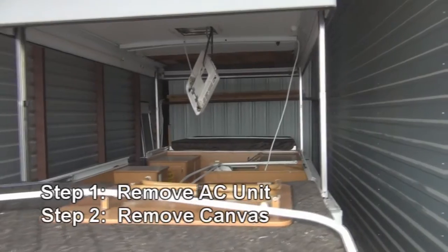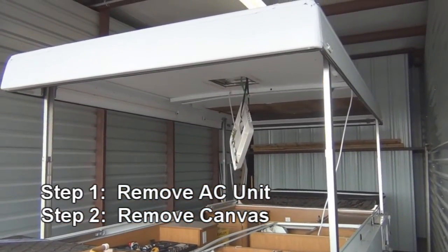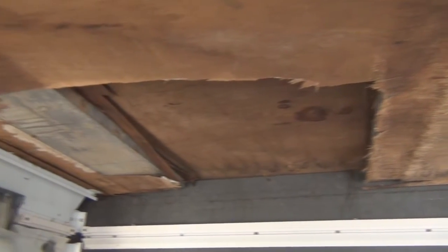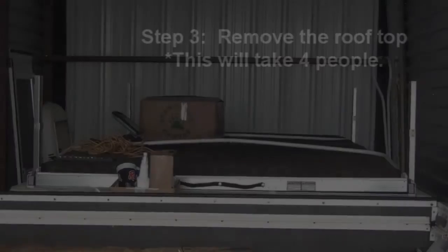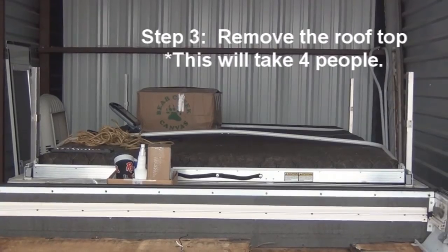Here we are with the canvas removed, getting ready to take the roof off. I want to give you a more in-depth look — pulling away a layer to show what it looks like. It's actually a sandwich design: plywood, then insulation, then another layer of plywood. You also have support beams that go across.